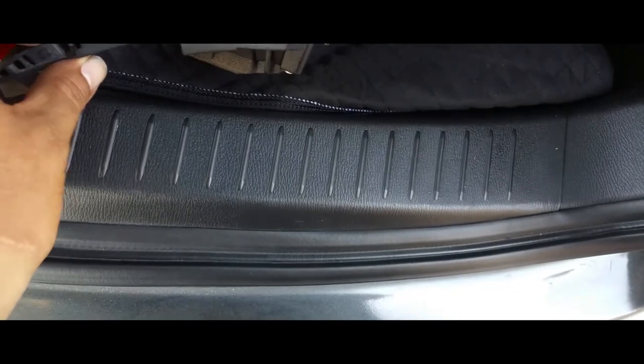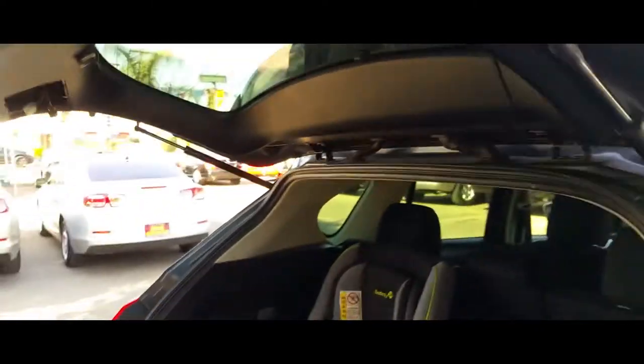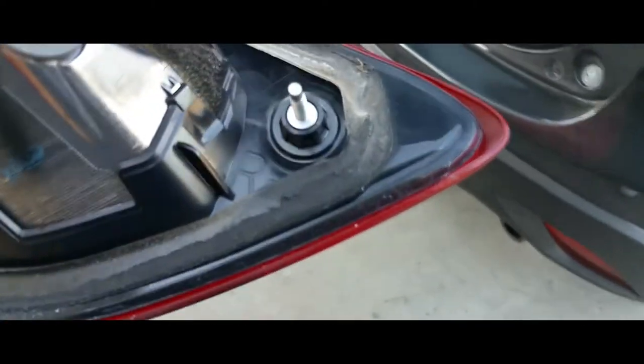These right here just slap back on here. No screws or anything. Now that that's off, off comes our light. So there it is — here's the bad one. Put this one on the floor so we don't get confused.